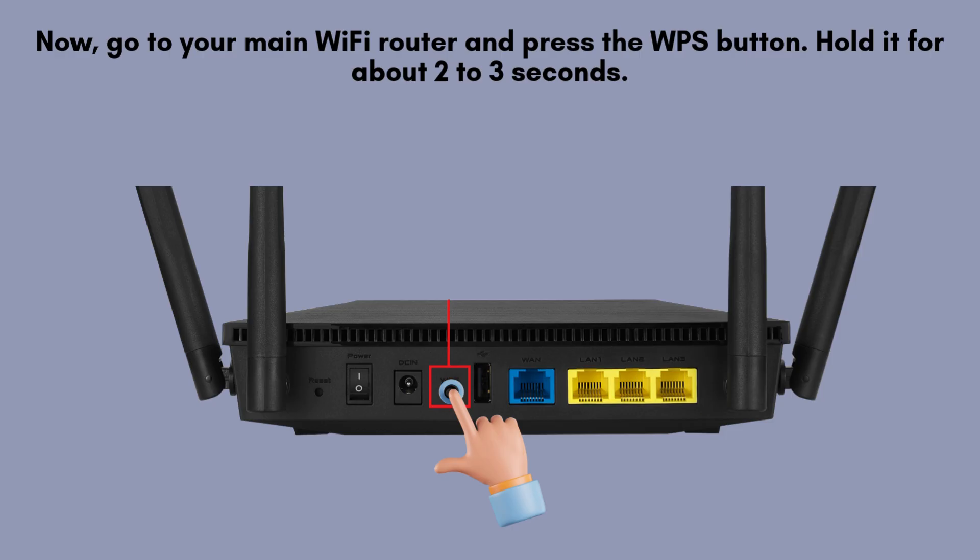Now, go to your main Wi-Fi router and press the WPS button. Hold it for about 2 to 3 seconds. The WPS LED on the router should start blinking, indicating it's ready to pair with the extender.